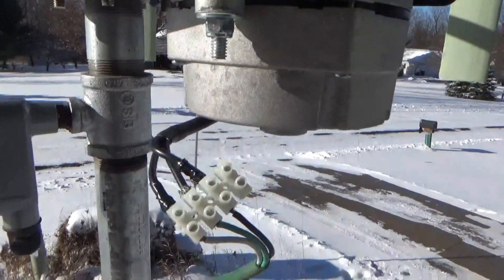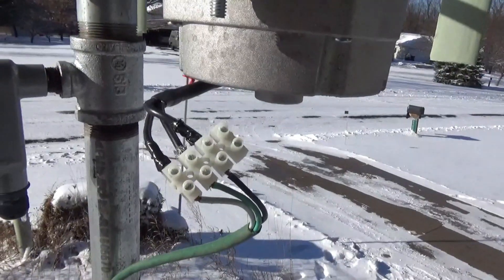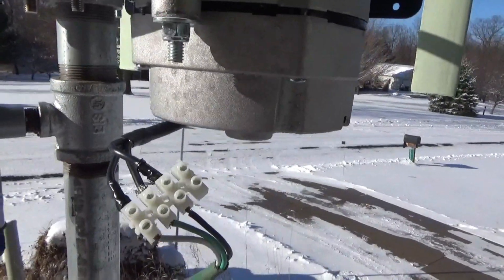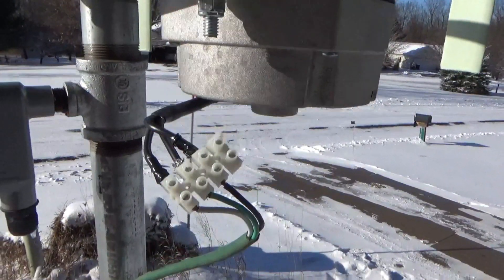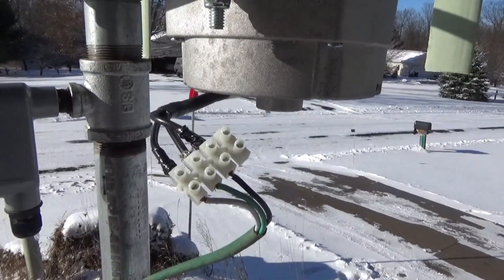Alright, the generator is wired in. It's not pretty. I'll put a little electrical tape on there to prevent shorts, but we're not going to be producing a whole lot of power anyway, so I'm not too worried about it at this point.